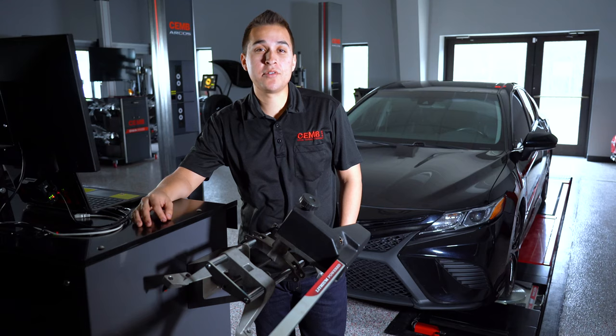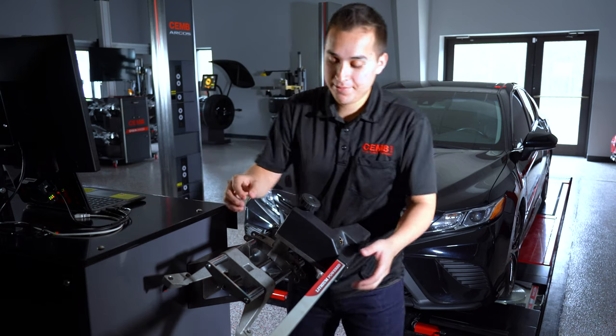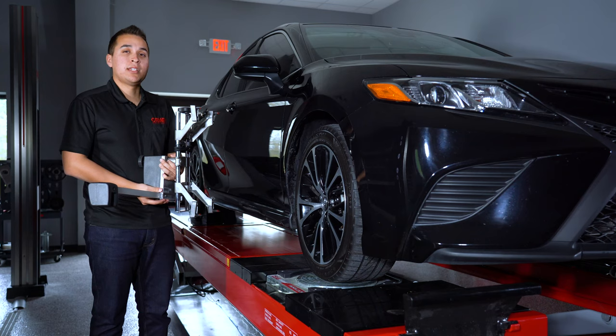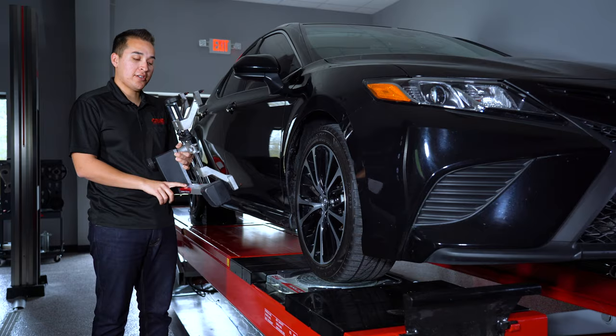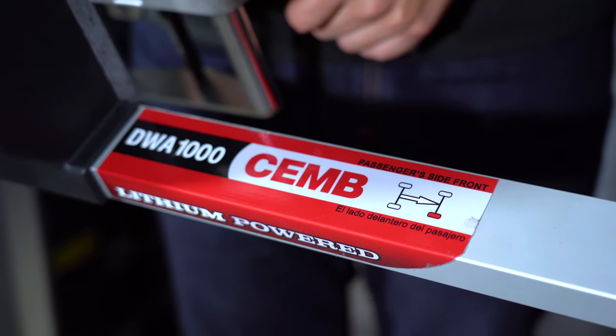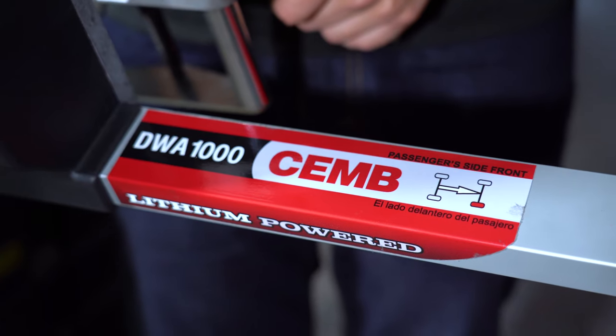After the car is placed in neutral, go ahead and grab our wheel clamp and place it in its designated location. Now before mounting the wheel clamp onto the vehicle, pay close attention to the tag on the sensor itself because it's going to tell you where this head belongs on the vehicle. If you place it onto the wrong spot, you will get the wrong results.